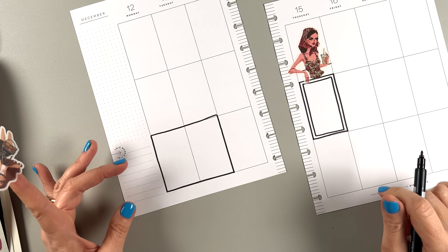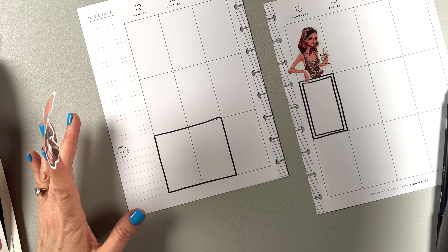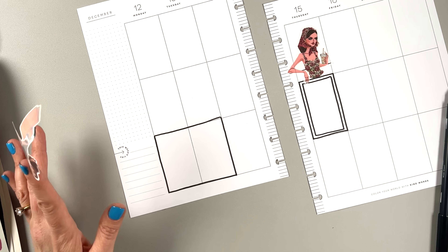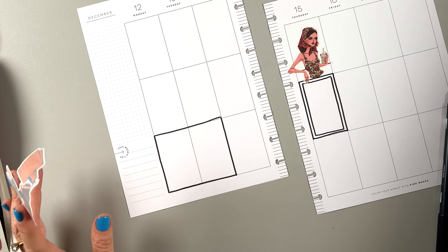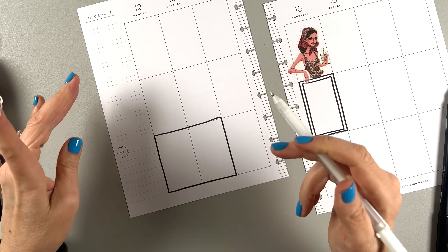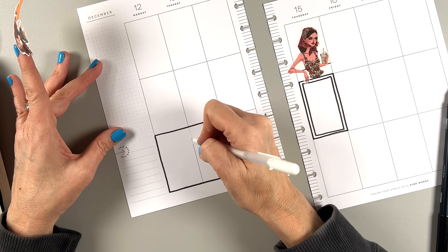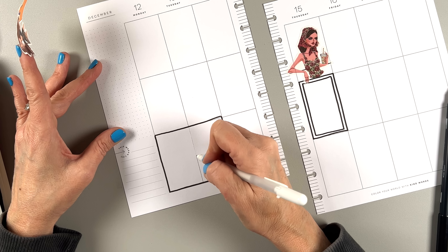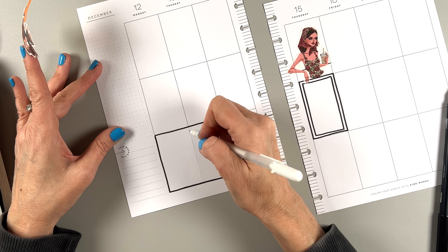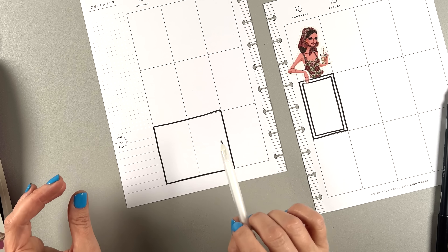We can white out this line in the middle because I don't know that I need that there. I'm using a Sakura Gelly Roll white pen — I actually started liking the Uniball one better for whiting out lines, but this will do. It's not going to be perfect, it's just going to disguise it. You've got to let it dry, and if it's not white enough, go over it again when it's dry.